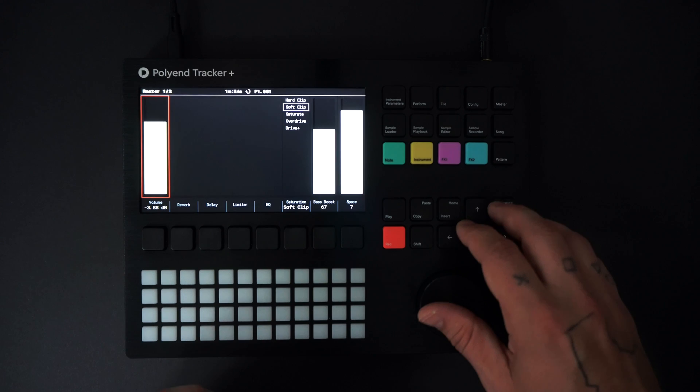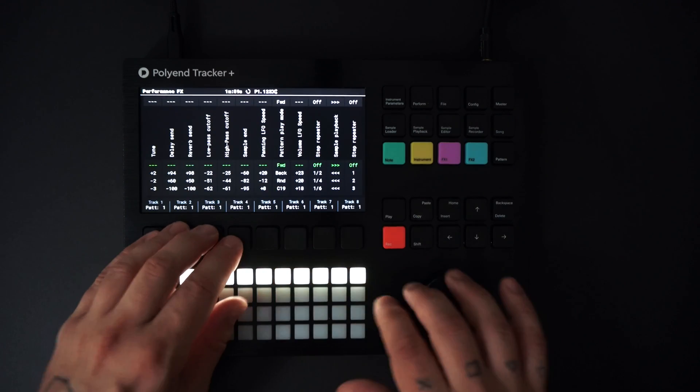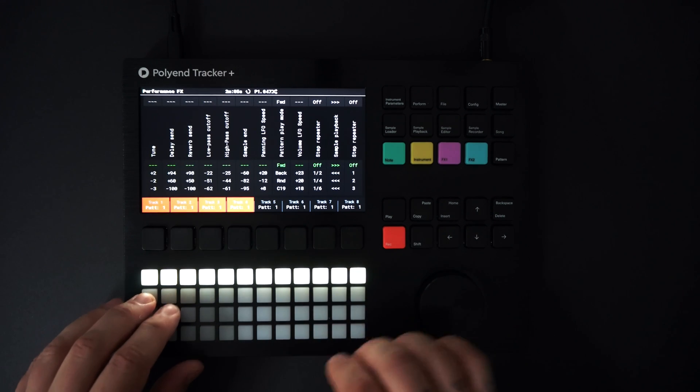And now it is time to play live. Selected tracks are highlighted in red and effects are punched in with four options for each effect on the pads underneath.